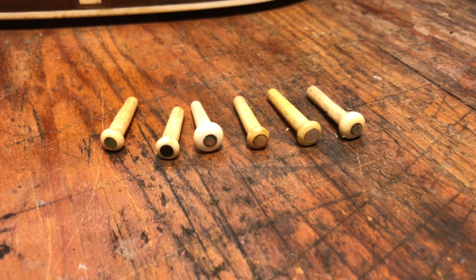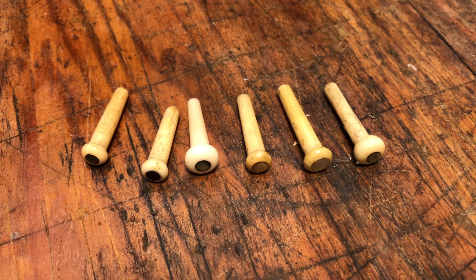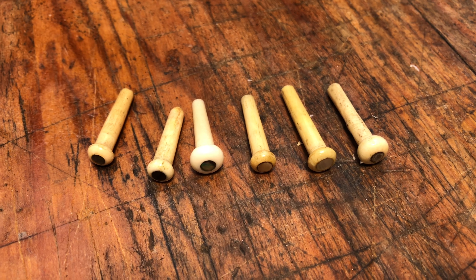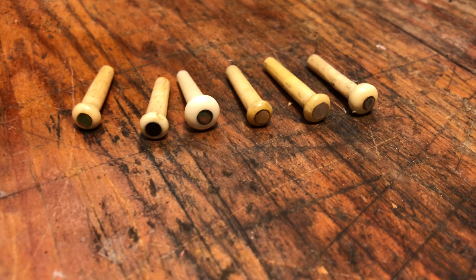Here's a small assortment of original bridge pins from the 19th century — late 19th century, I suspect, for all of them. And as you can see, they're not consistent in diameter, length, or the taper.